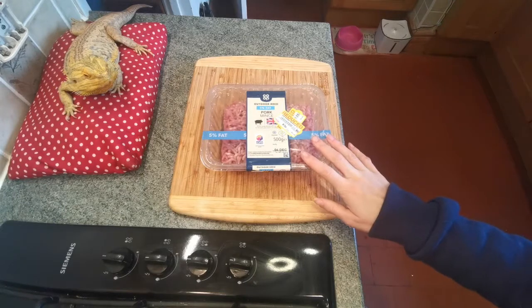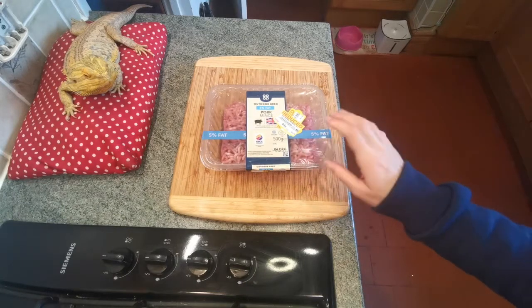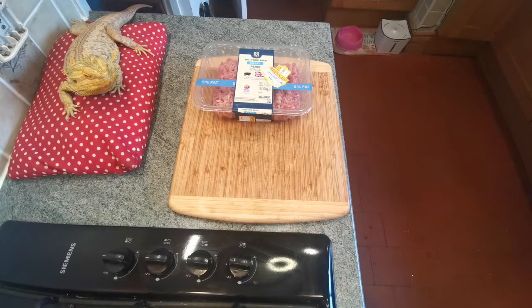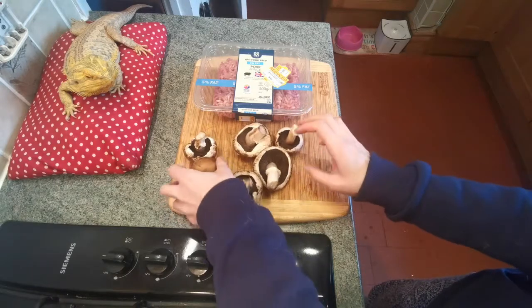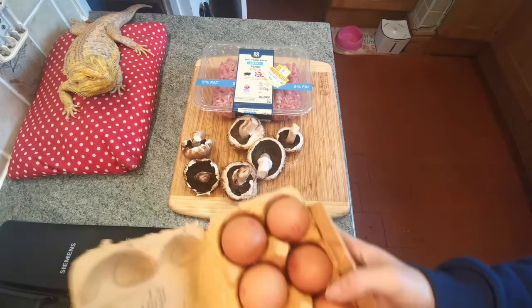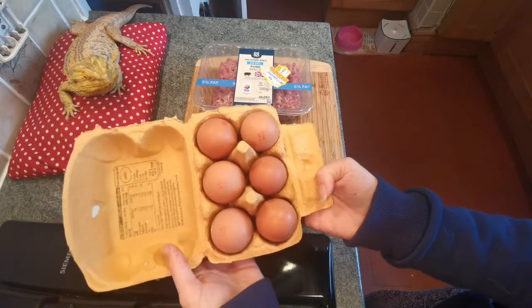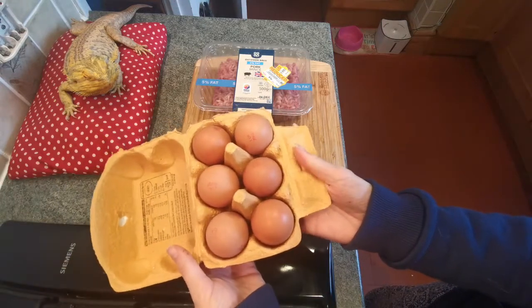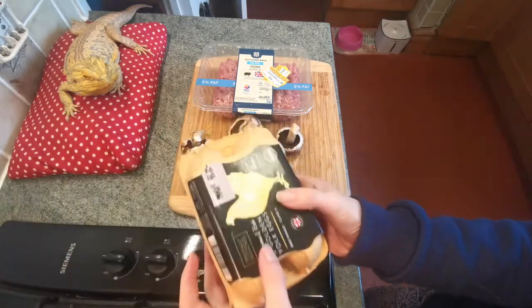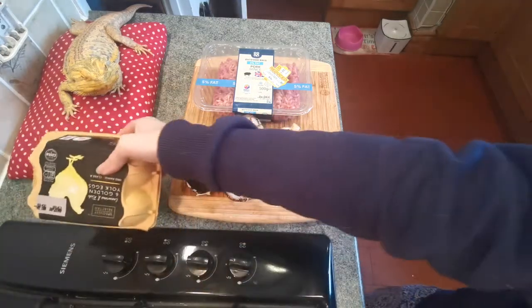I've got 500 grams of lean pork mince, so that's five percent fat or less. I am going to be adding a few little mushrooms into my scotch egg mixture, so I've got a few mushrooms there that I'll be chopping up very finely. I've then obviously got some eggs as a very core ingredient, and I'll be using all of these to make the scotch eggs.